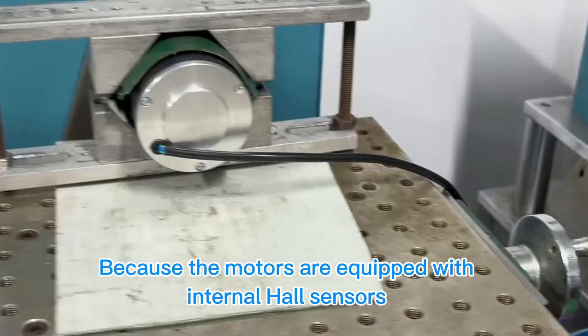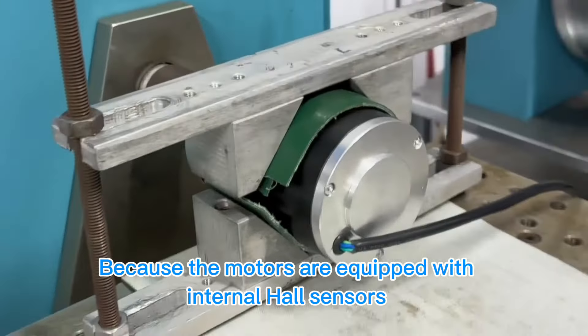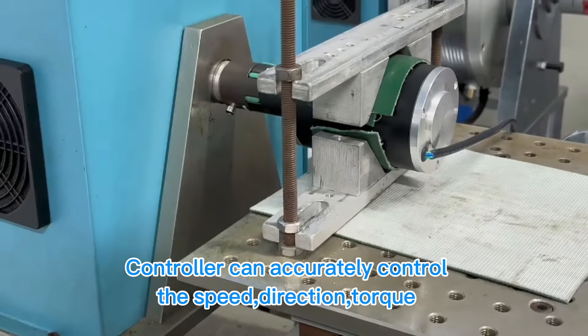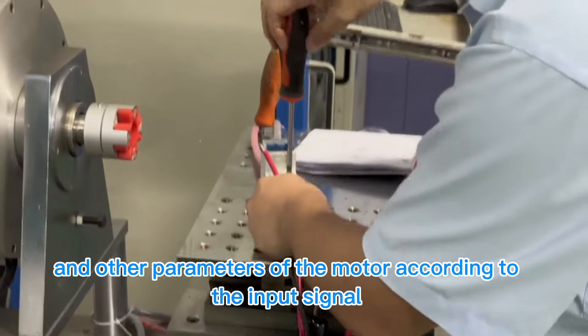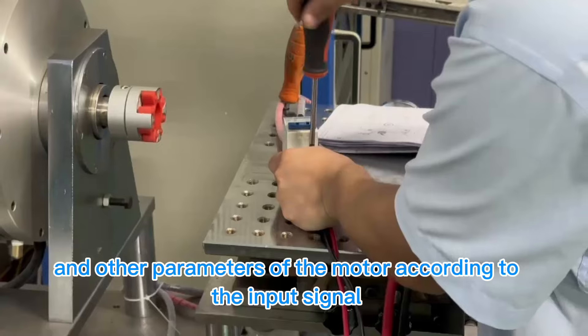Because the motors are equipped with internal hall sensors, the controller can accurately control the speed, direction, torque, and other parameters of the motor according to the input signal.